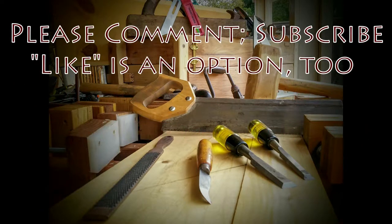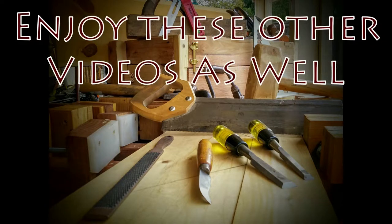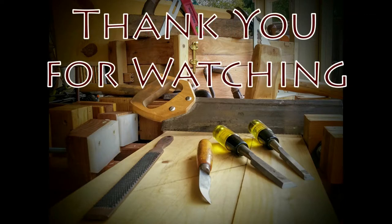If you liked this video, please hit the like button, comment on it, and subscribe to the channel if you want to see more of my experiments. I have another one coming up very soon. In the meantime, enjoy these previous videos I've posted on other projects. And as always, thank you for watching.